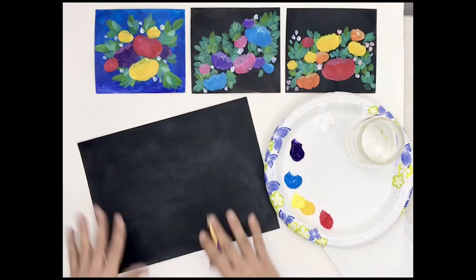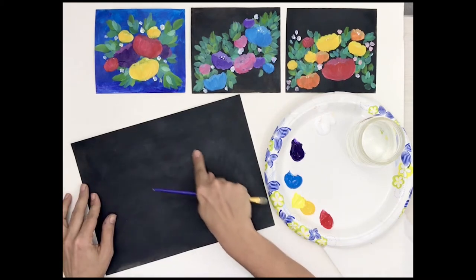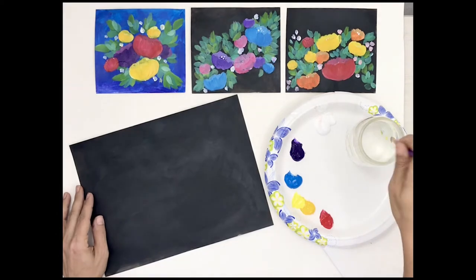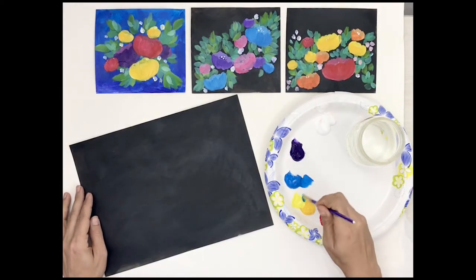Alright, let's get started. I've pre-painted the paper black and I'm ready to paint. I'm not going to sketch first, but I may trace with my finger the line where I want my composition to flow. I'm using acrylic paint and I'll start by just laying in some leaves.